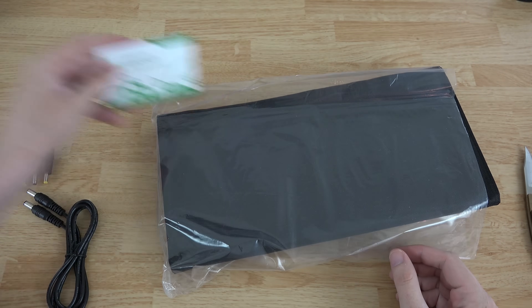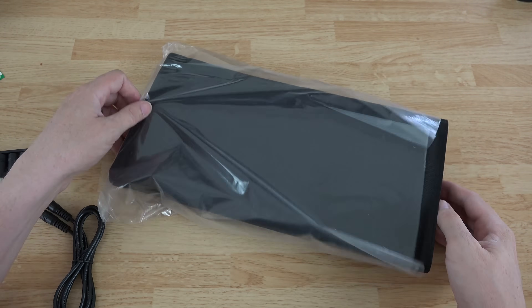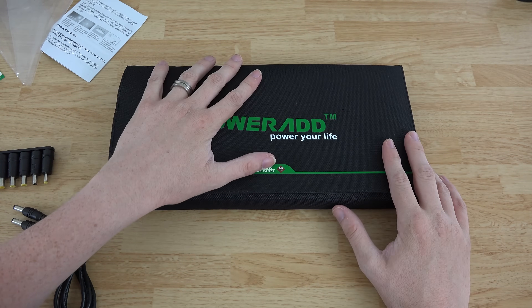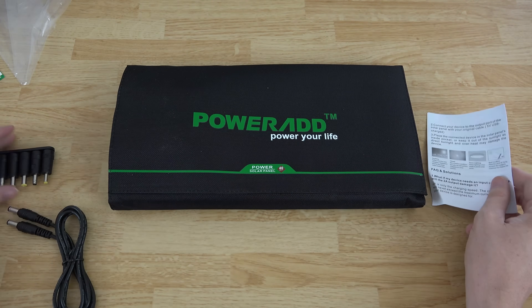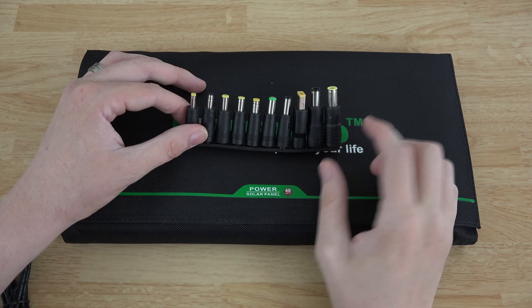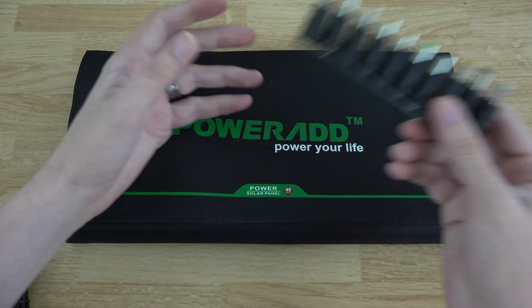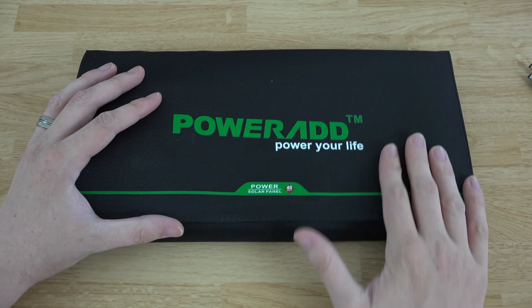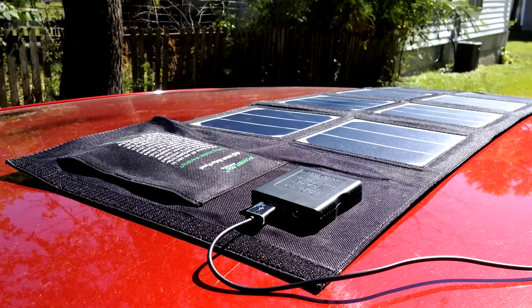It is the solar panel from PowerAdd. Now this is not just your normal average solar panel that I've done in the past — this one is way different, like this is a beast. I have their little 14 or 13 watt solar panel, which is pretty small, but this one will actually charge up a laptop. You'll just match whichever plug fits your laptop and use that one, but this sucker is strong enough to actually power a laptop.